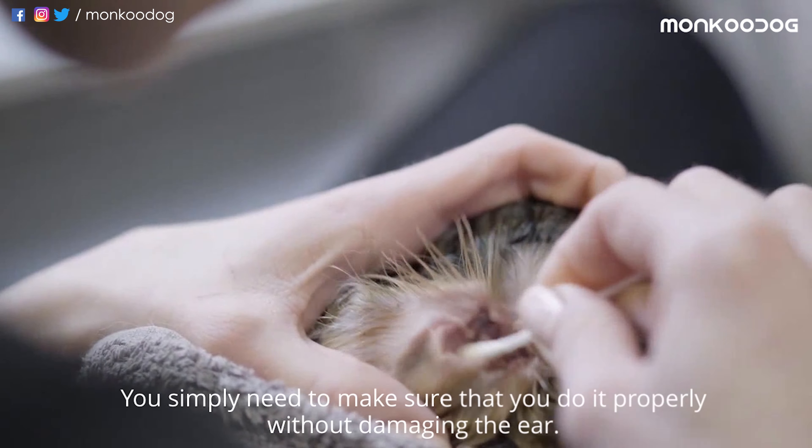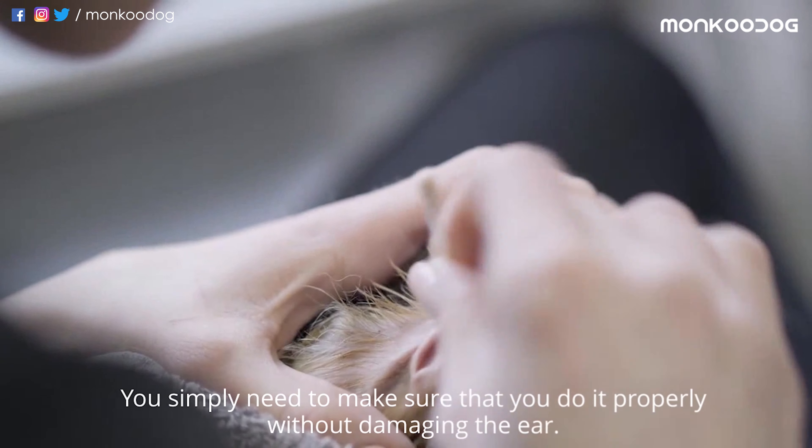You simply need to make sure that you do it properly without damaging the ear.